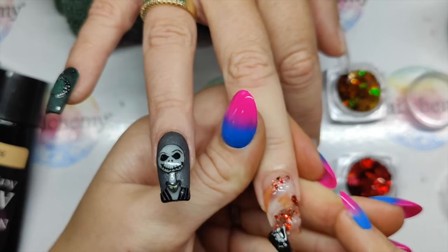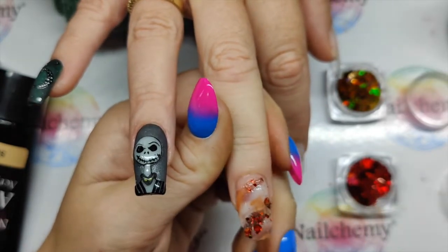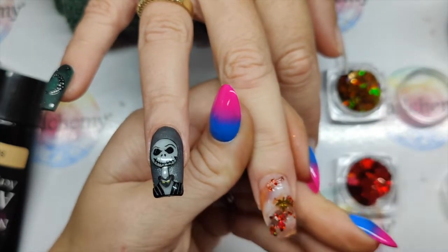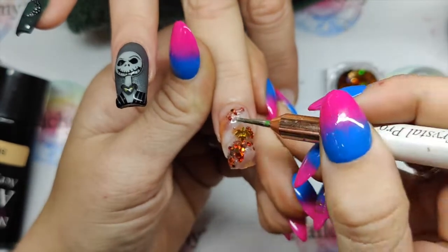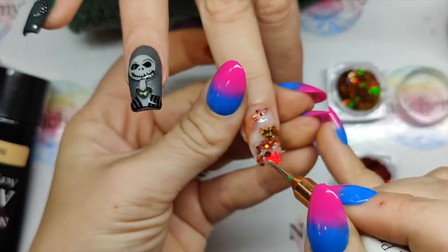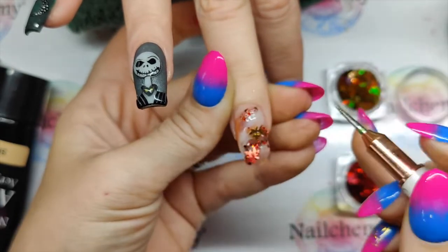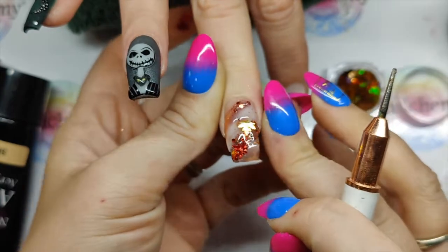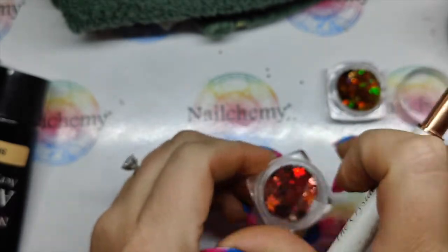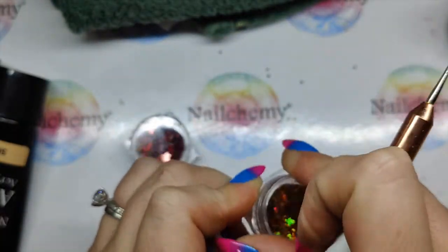I'm going to pop a little bit more of this Titanium on, get one gold leaf about there, and let's go for a red leaf here. Okay, giving it all the glitter — let's bang it in, give it a cure. Lids on products, Lisa!